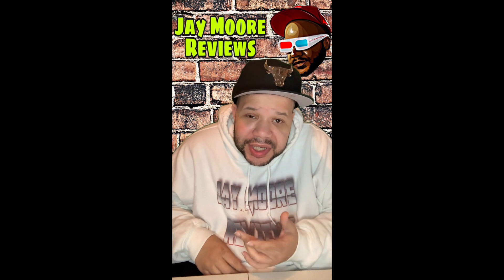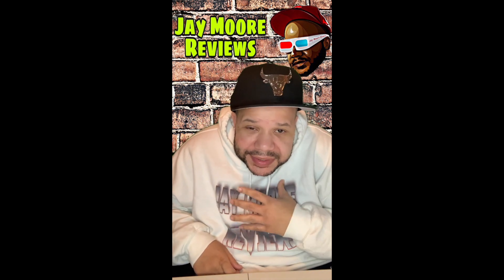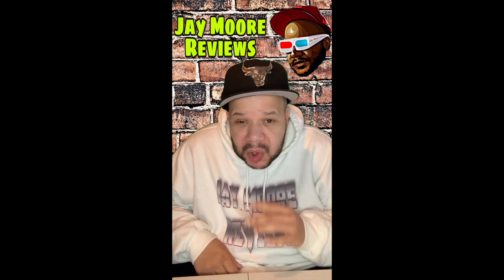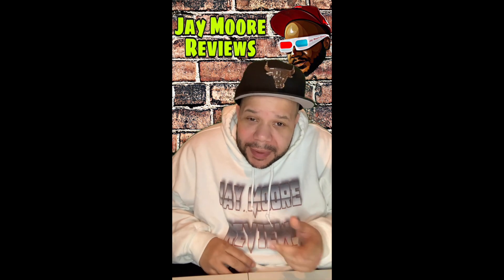What's up everybody, this is Jay and welcome to another product review. Being the sneakerhead I am, it's another shoe review. These are some of my all-time favorite shoes ever made.